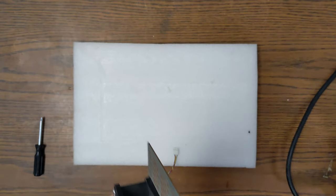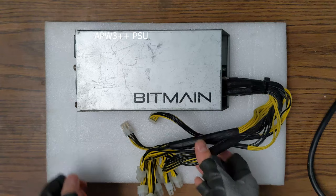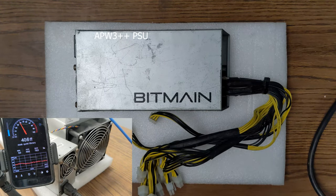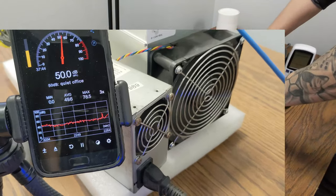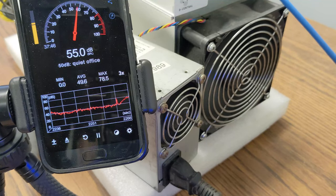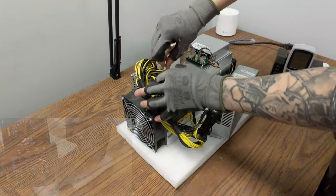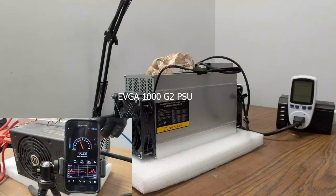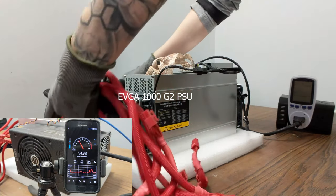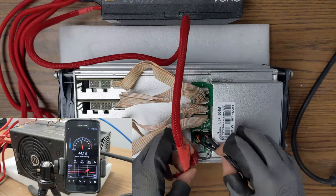Now, to achieve ultimate silence with your L3 Plus, we need to take care of the noisy PSU. This is an APW3++ and can alone be responsible for most of the background noise that emanates from your machine. To get the most quiet result right from the start, change it for a computer power supply of at least 1,000 watts. Here we have an EVGA 1000 G2. The bigger fan, as well as the longer flexible cables, will nicely help in the project.